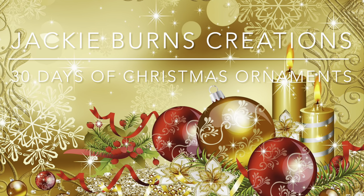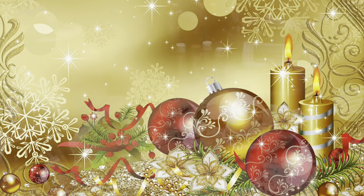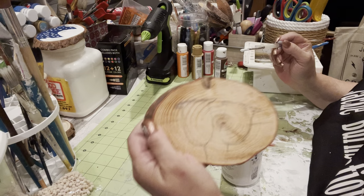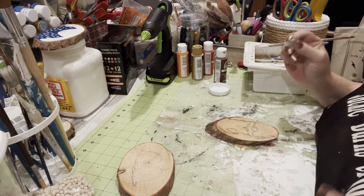Hi, welcome to Jackie Burns Creations, 30 Days of Christmas Ornaments. Well, we're getting a little close to the end now, and my friend got these wood rounds at Hobby Lobby.